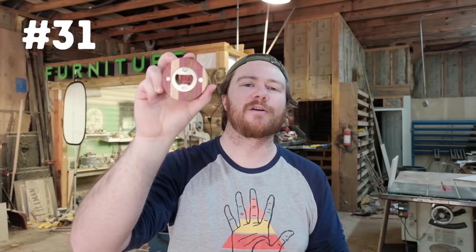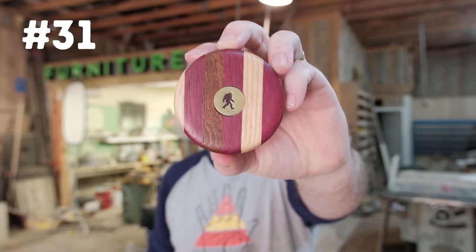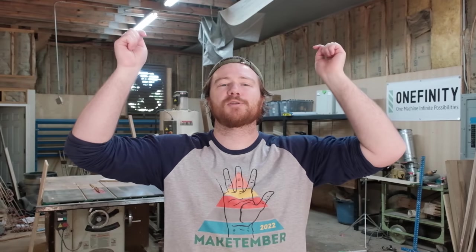Last but not least, number thirty-one is the magnetic bottle opener. I'm using a bottle opener insert as well as magnets on the side so it can be kept on a fridge. On the very front I hand-stamped a brass coin with a little yeti on it just to give it a personalization touch. All the files are available down in the description with a link to my Etsy. Thanks for watching.